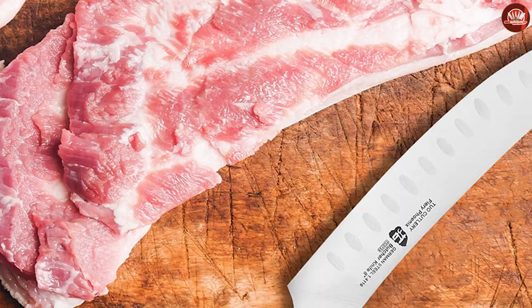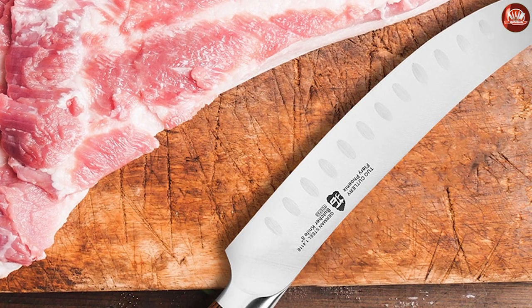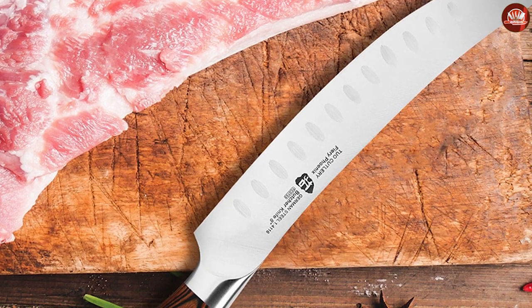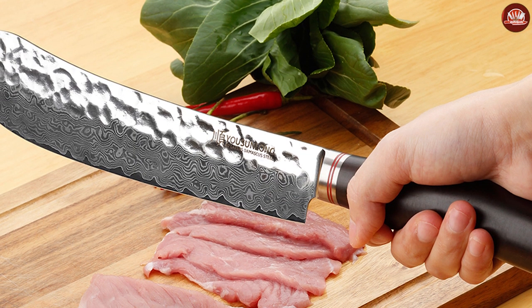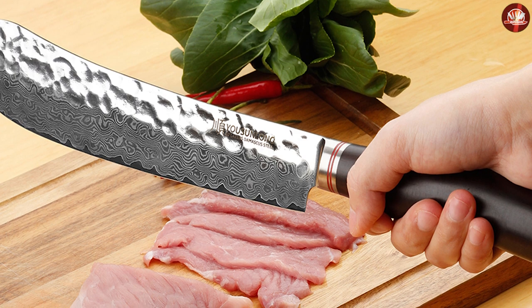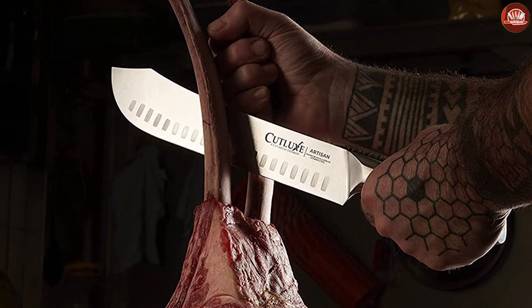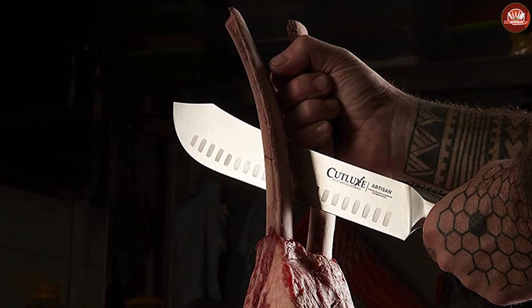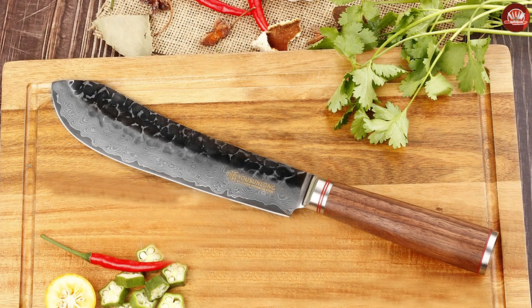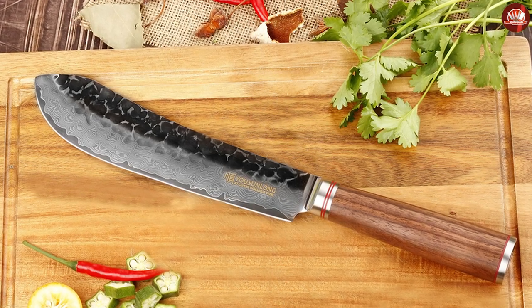A breaking knife can help to further break down meat. Its characteristics allow the user to break small bones, tough skin, and cartilage. It can also be used in trimming or removing fat from the meat. More households own this knife as it helps them chop or slice market-bought meats into the sizes they prefer for whatever dish they want to cook.